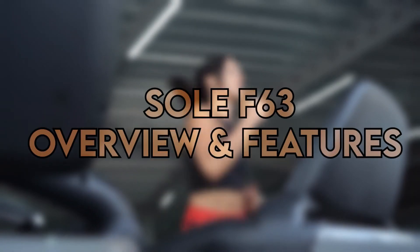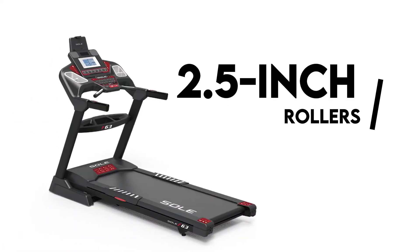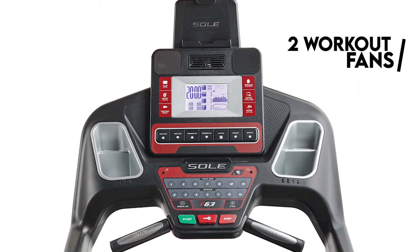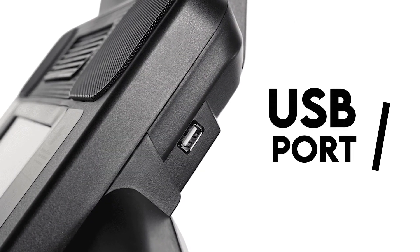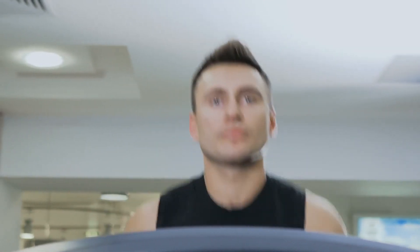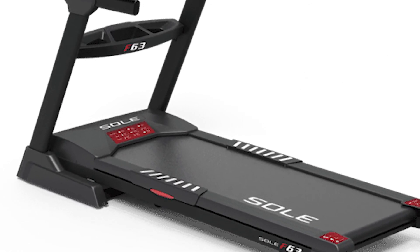Sol F63 Overview and Features: The all-steel, powder-coated frames and heavy-duty stable inclines make sure you can get the most out of your workout sessions. It comes with 2.5-inch rollers that ensure smooth and quiet running for longer. The machine's 6.5-inch console contains two workout fans for cooling your body and displays six standard, two custom, and two heart workout programs. It also comes with a USB port for charging your device while on the machine, and Bluetooth speakers to connect to your phone. The 20x60 running surface is enough for stretching and running, and the deck uses Cushion Flex Whisper reducing impact by 40%, protecting your joints.